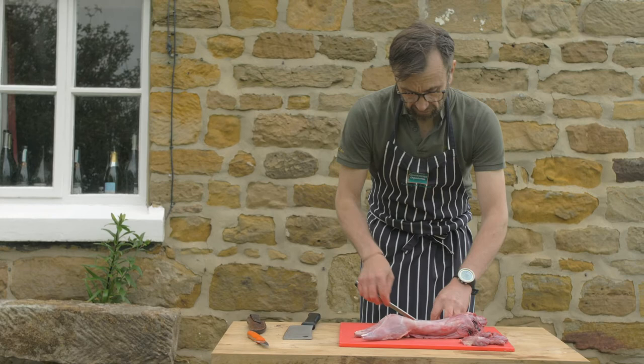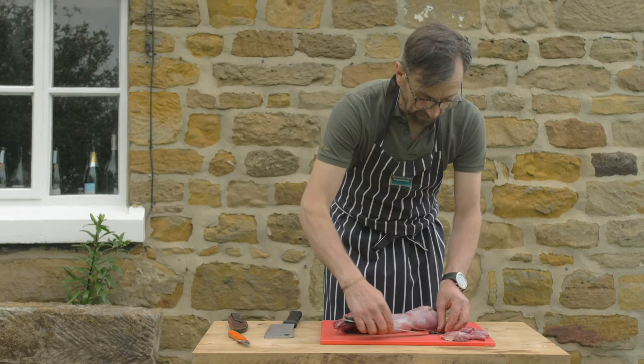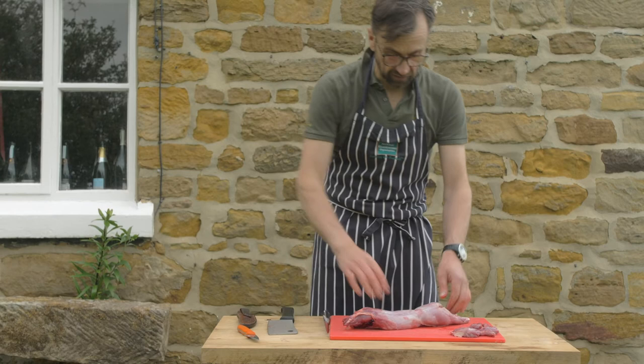The front legs will go to the ferrets. The beauty of the rabbit is there's going to be zero waste of this carcass or any of them — they go to the ferrets and the rest comes to us. What I'm now going to do is take the rear legs off.